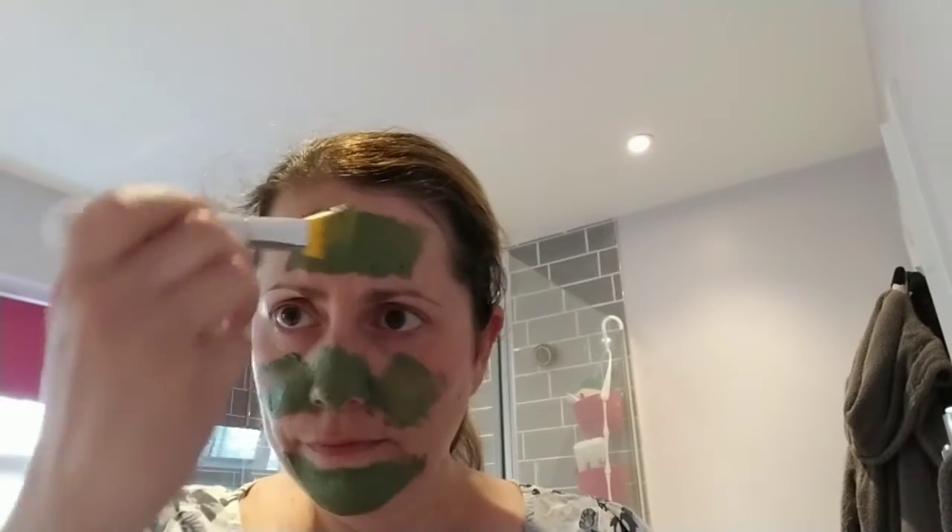So your nose, your chin, your forehead — anywhere you tend to have breakouts. I wouldn't suggest putting it all over your face as that would be a bit of a waste of product. You don't tend to get many breakouts on the parts of your cheeks, so you could certainly put on some of the hydrating mask on that area instead.